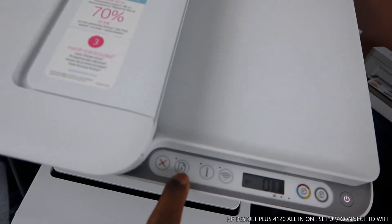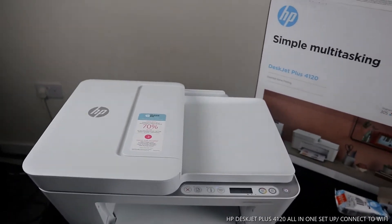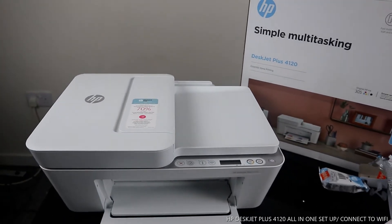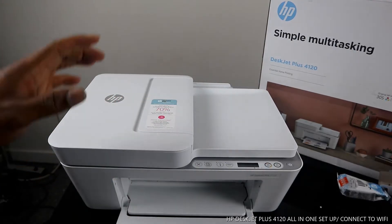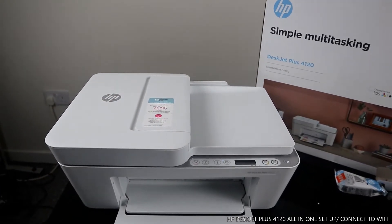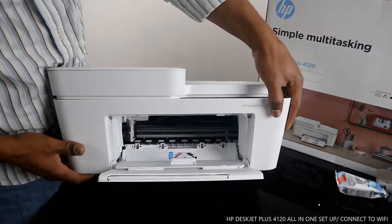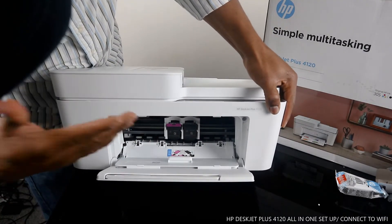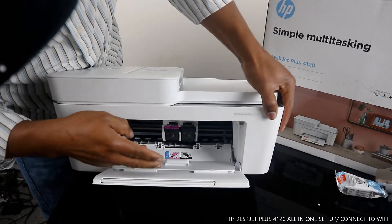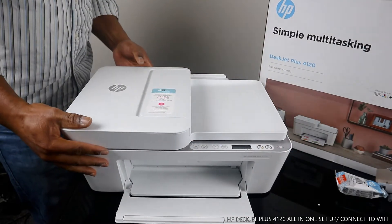This is the console. What we want to do right now is connect this printer to a Wi-Fi network — you can see the Wi-Fi light is flashing. To load the ink, you open this container and the ink will come out in the middle. Check my previous video to see how to load the 305 ink cartridges. Right now we want to connect this printer to a Wi-Fi network.